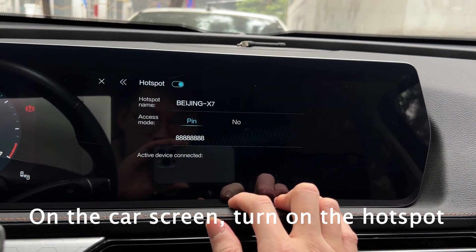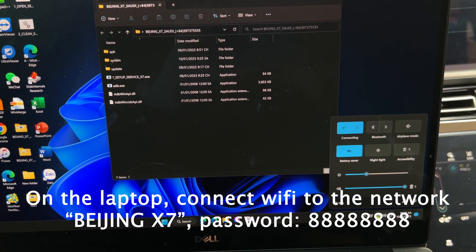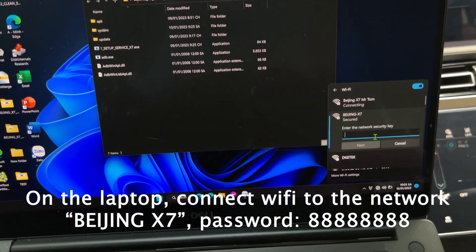On the car screen, turn on the hotspot. On the laptop, connect Wi-Fi to the network Beijing X7, password 88888888.